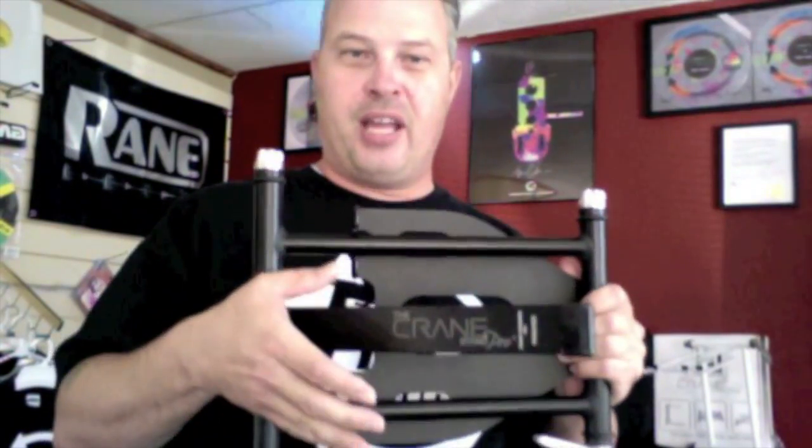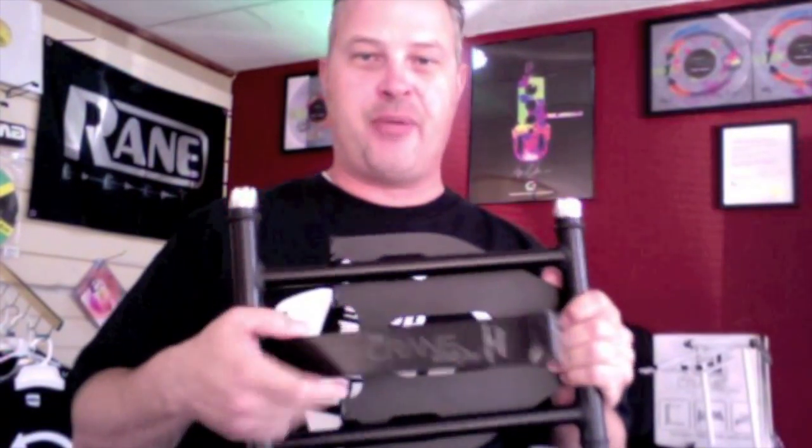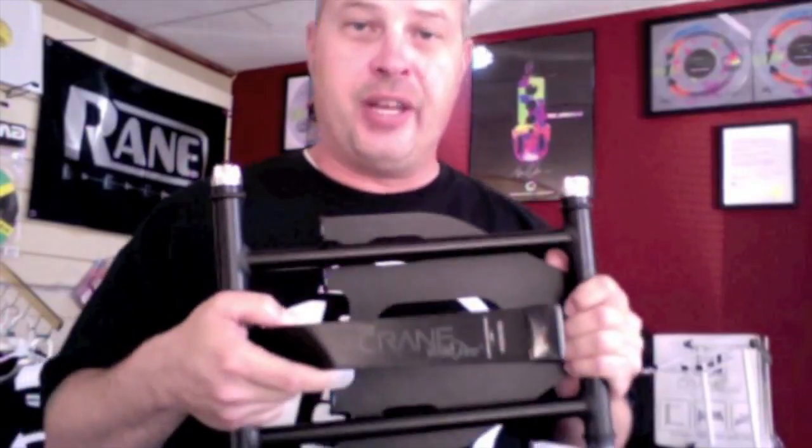I love my Crane Stand, but I do wish it had a wider leg so bigger devices didn't wobble around — but definitely not two legs, because that would reduce its functionality in a club setting. Make it happen, help me out Crane, do it! Make the Crane Stand go a little lower, alright.